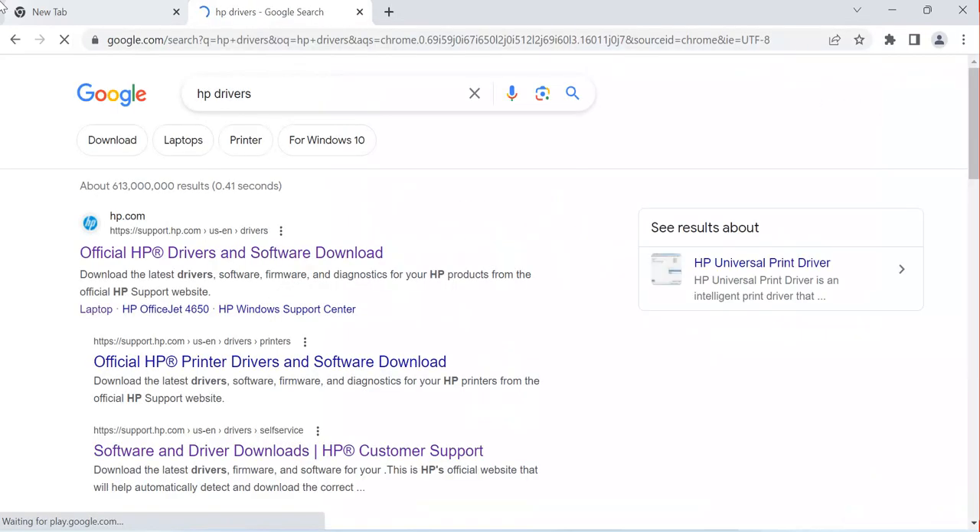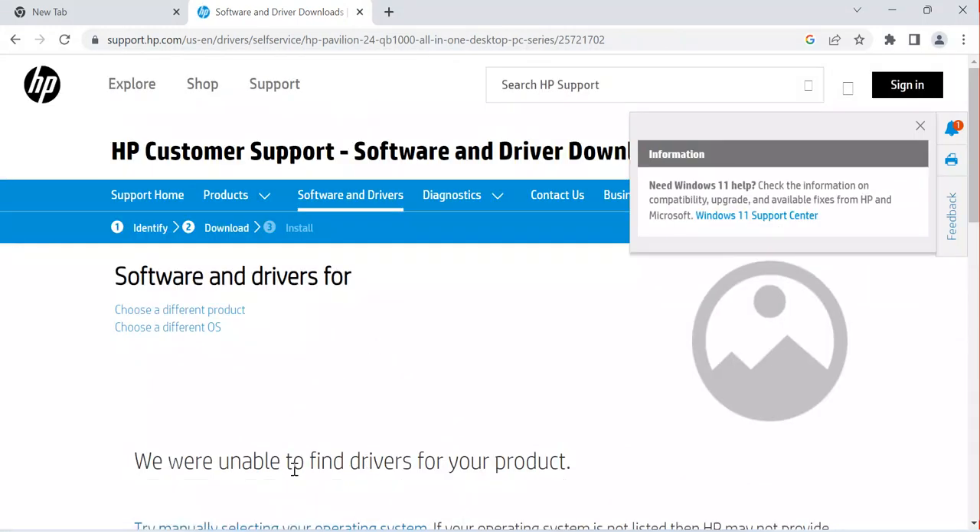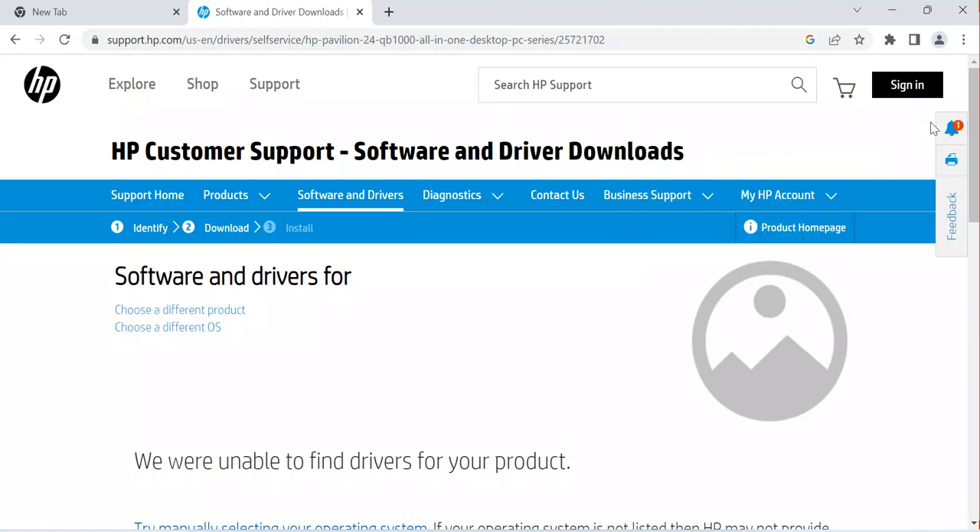After typing 'HP drivers' I get these results. You come here and click on 'Software and Drivers' as you can see on this link. Once I click that link I get to the software and drivers support page. You'll see they say they are unable to find drivers for your product — this is because they have not yet detected your operating system, so you need to let them detect it so the system can provide the correct driver for your SIM card.